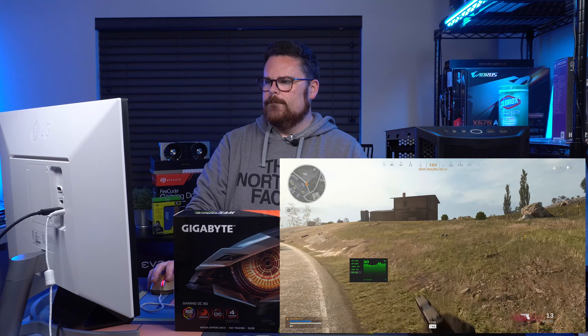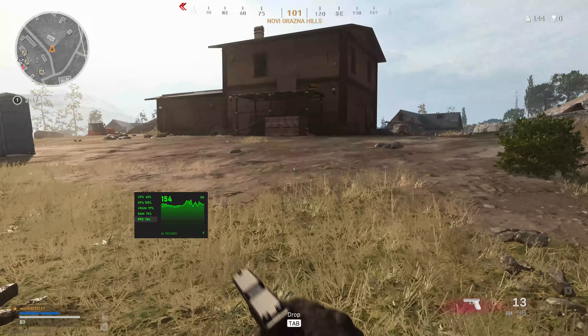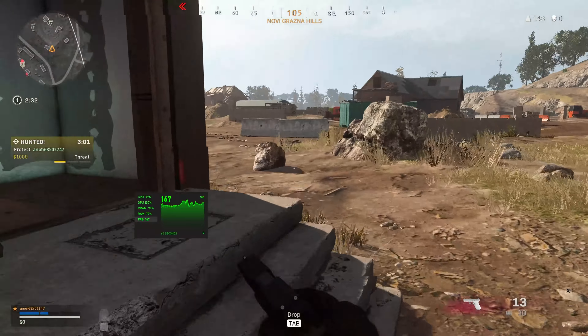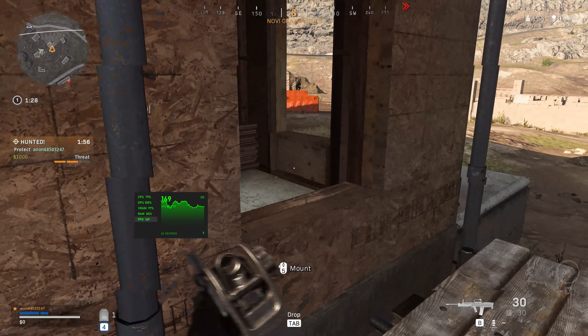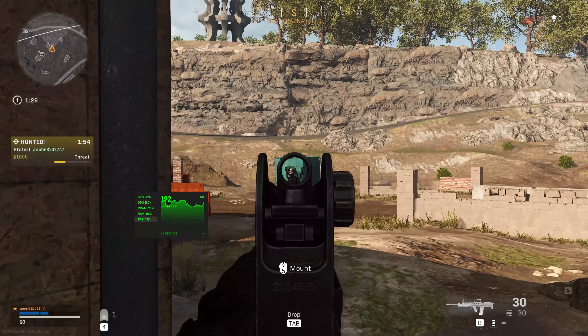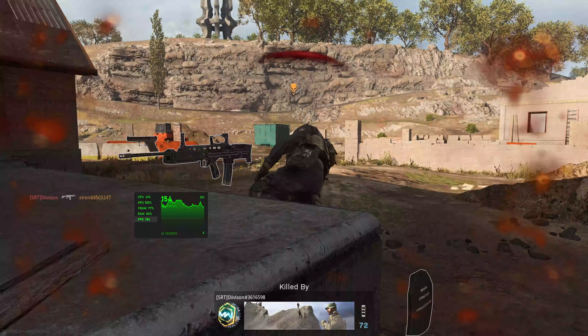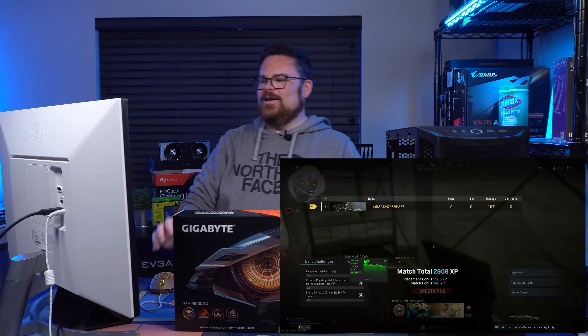We're going to do Battle Royale solos. We're seeing 168, 158 frames per second right now. There's Call of Duty at 1440p — you're getting 130 on average, 140. So there you go.